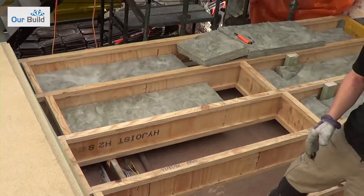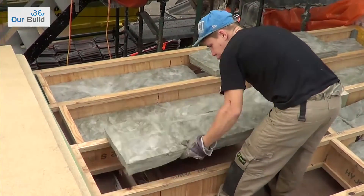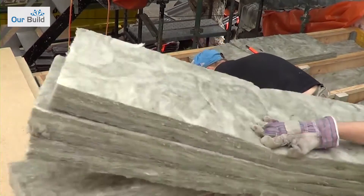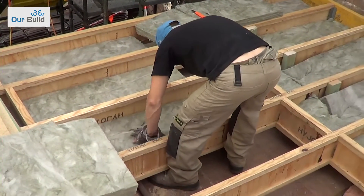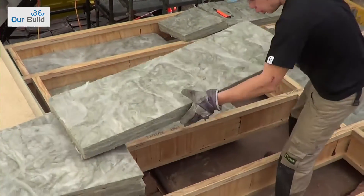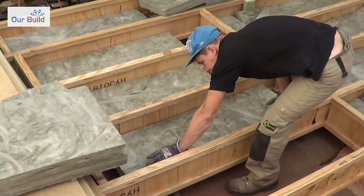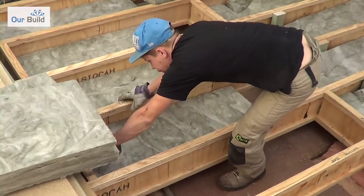This product can be used in walls and floors. We're only using it in the floor at this stage, because once the sheeting goes over we won't have access to get in there later. Because we're keeping the existing ceilings below, we need to put this in prior to the floor sheeting going in — that's one thing you need to consider when doing this type of renovation.